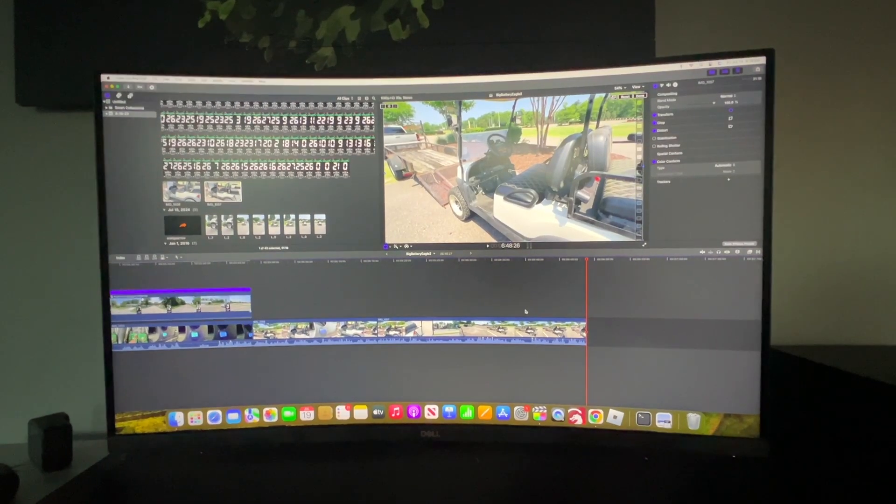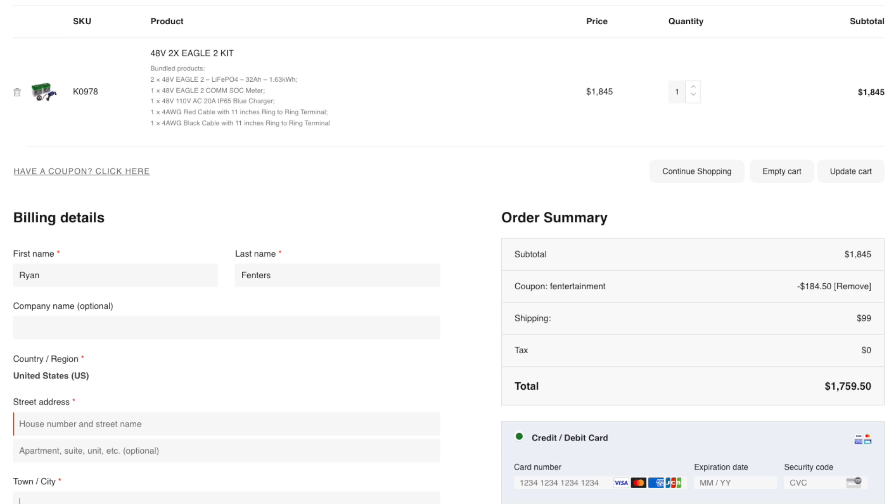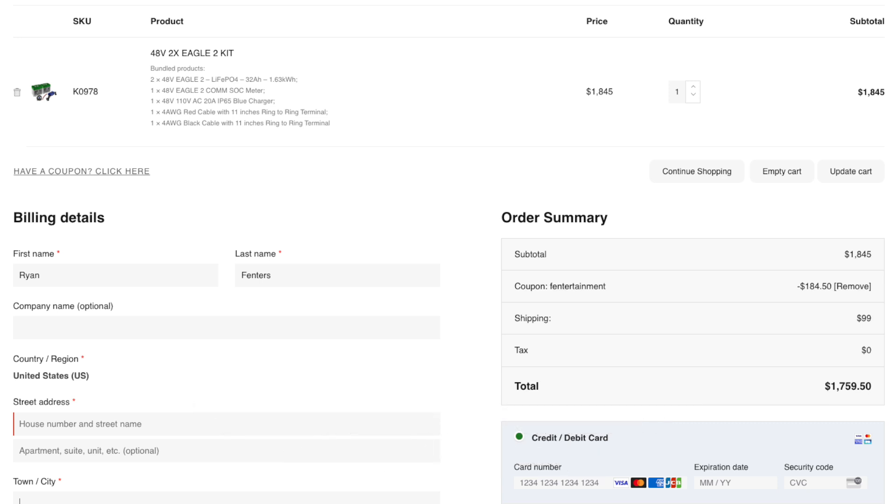I appreciate you watching the video. If you're interested in a two-battery setup from bigbattery.com, you can use my coupon code fentertainment to save 10% off your entire purchase — you'll save on shipping and on the units themselves. I appreciate you watching today's video, and until next time, we'll see y'all later.